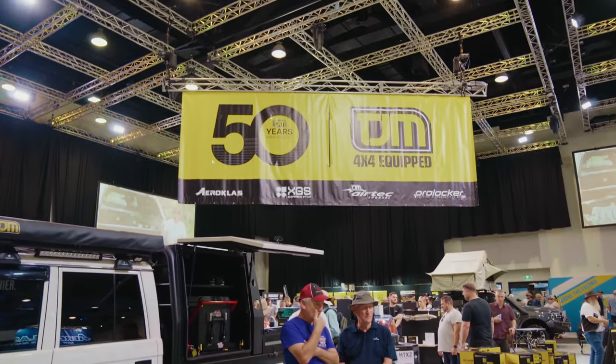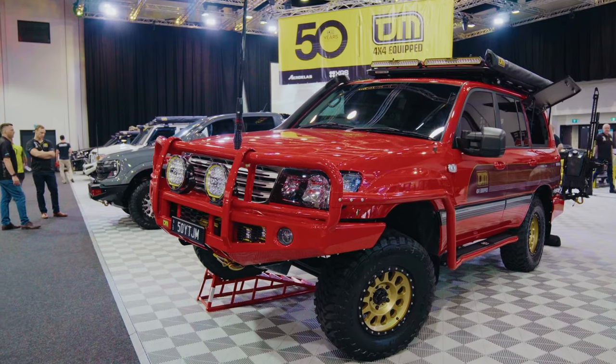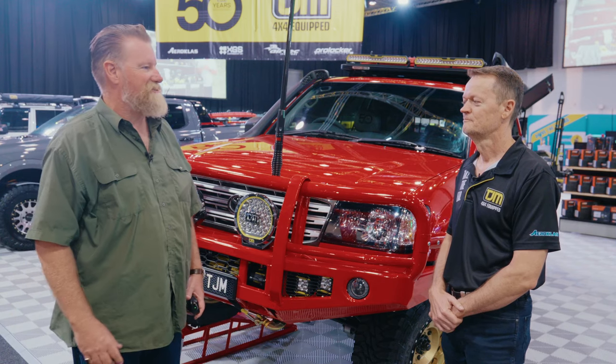Now to celebrate 50 years of TJM products, TJM have recreated that 105 Series Land Cruiser, sitting right behind me here at the Brisbane 4x4 show. With me is Darren Plipper from TJM — fantastic job you guys have done on this car.